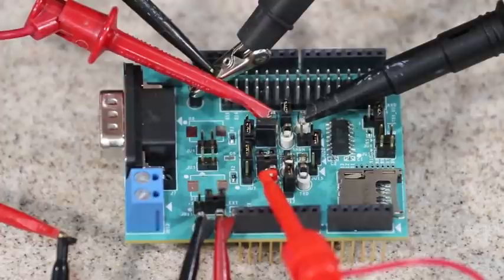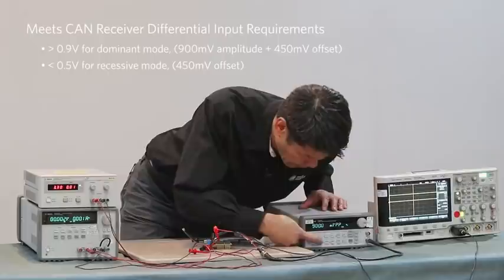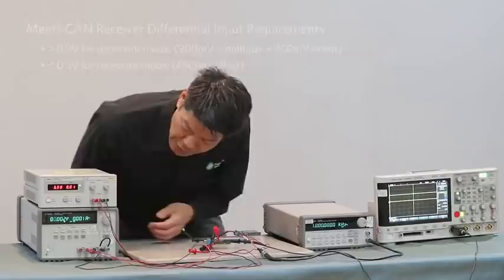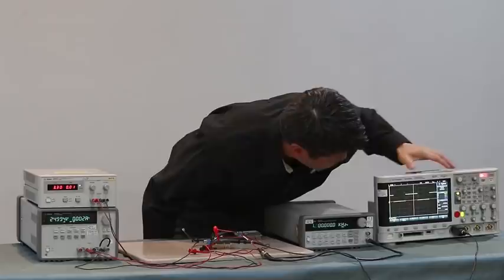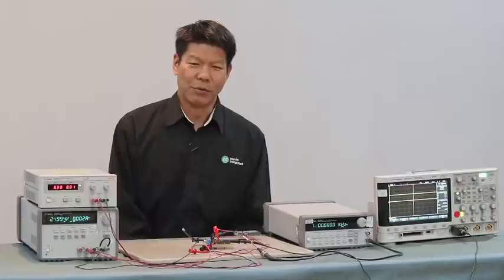I have the oscilloscope probe on RXD to monitor incoming signals. The frequency is set at 1 megahertz, the amplitude at 900 millivolts, and the offset at 450 millivolts. We'll gradually increase the common mode voltage to 25 volts. As you can see from the scope shot on RXD, this still shows a signal swing from 0 to 3.3 volts, demonstrating how robust the common mode range is.